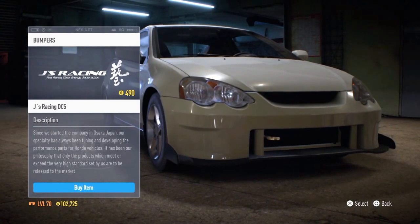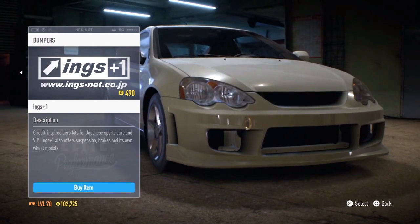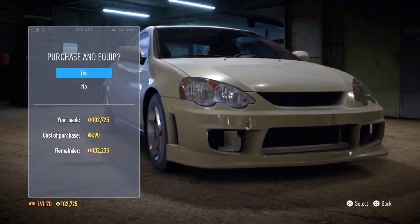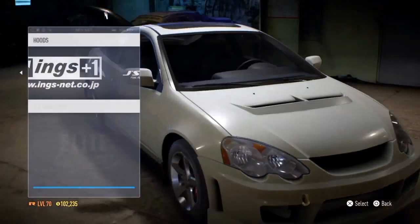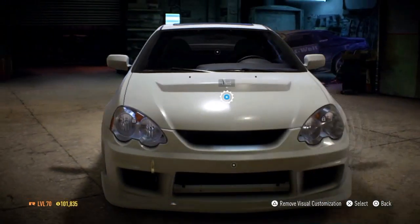We got some sexy bumpers — the GS Racing. I don't know what company this is, but I think we go for the bumper guys. Go for these inks, I don't know. So go for the hood, go for this Jayce Racing feel, real front.